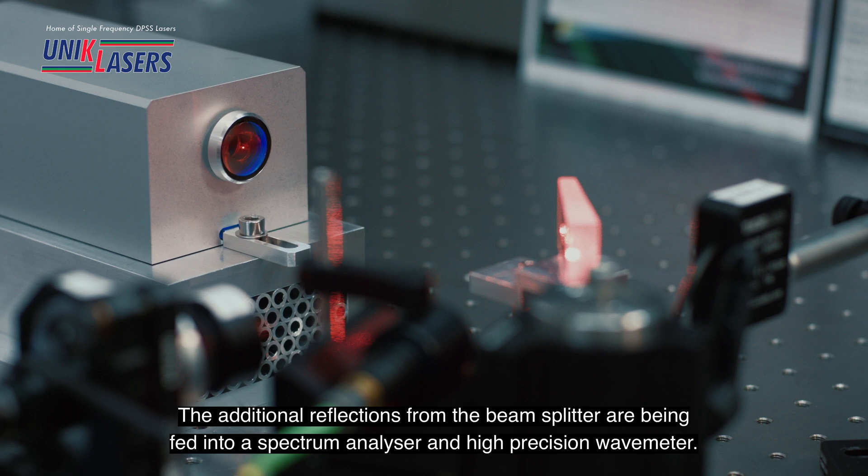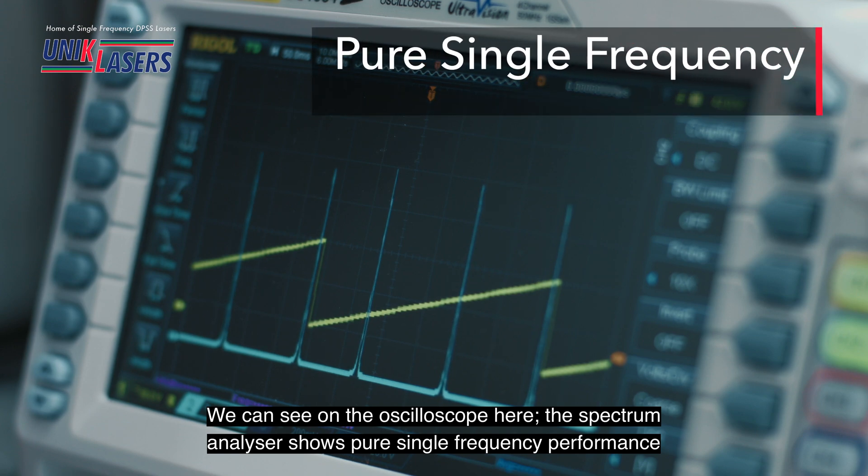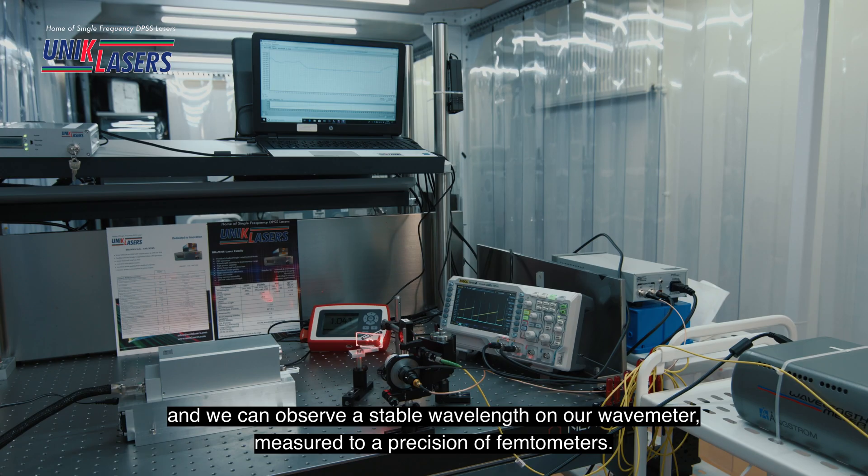The additional reflections from the beam splitter are being fed into a spectrum analyzer and a high precision wave meter. We can see on the oscilloscope that the spectrum analyzer is showing pure single frequency performance, and we can observe a stable wavelength on the wave meter measured to a precision of femtometers.